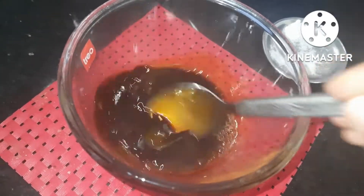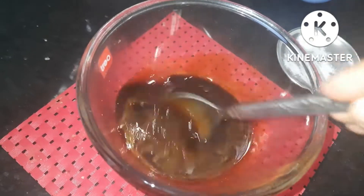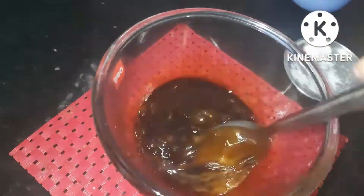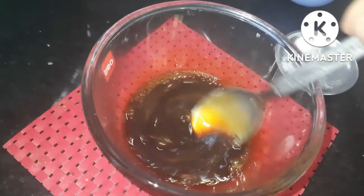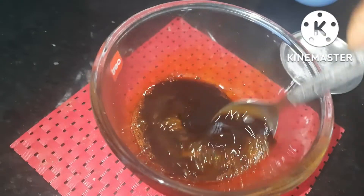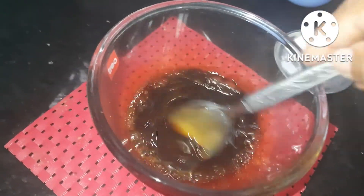Add 100ml of sugar. Mix it well. Then mix it into a good mixture. That's how we mix it together. Now we will need vanilla extract. We will need to make the vanilla extract.